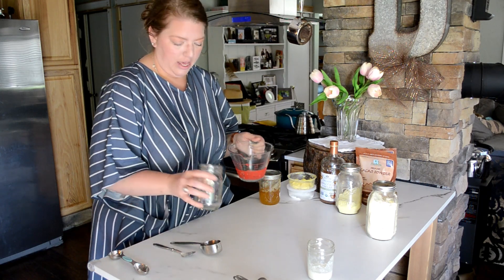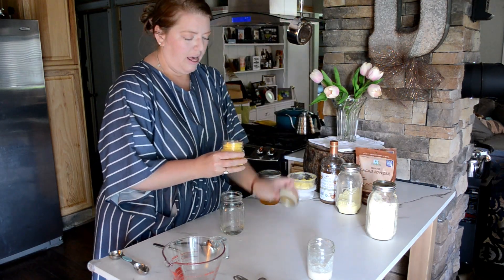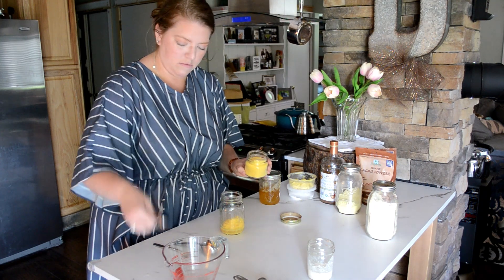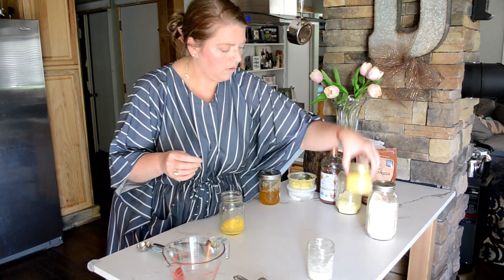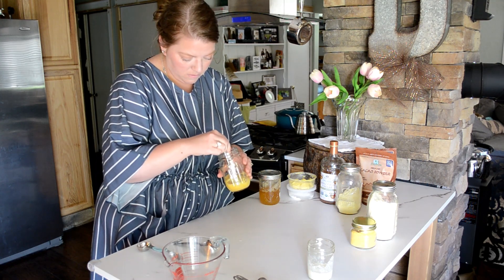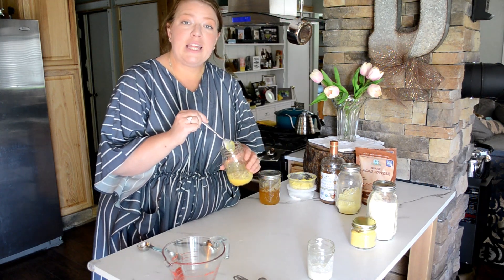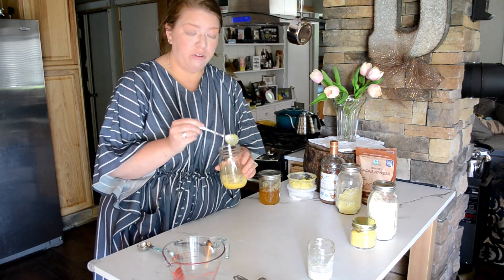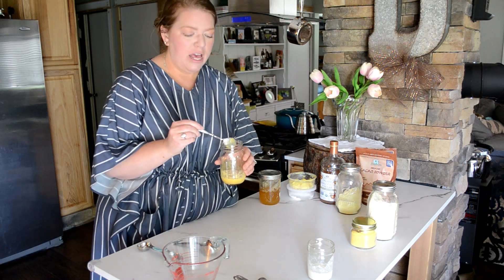Now we have four tablespoons of water for our eggs. The ratio is supposed to be one tablespoon of powdered egg to one tablespoon of water, and I'll mix that all up into this container. Seeing the difference between the eggs and the milk, the eggs definitely seem to absorb water way more effectively.